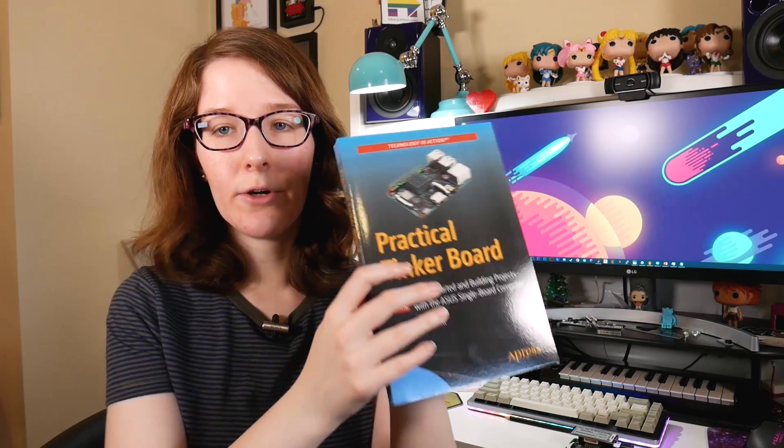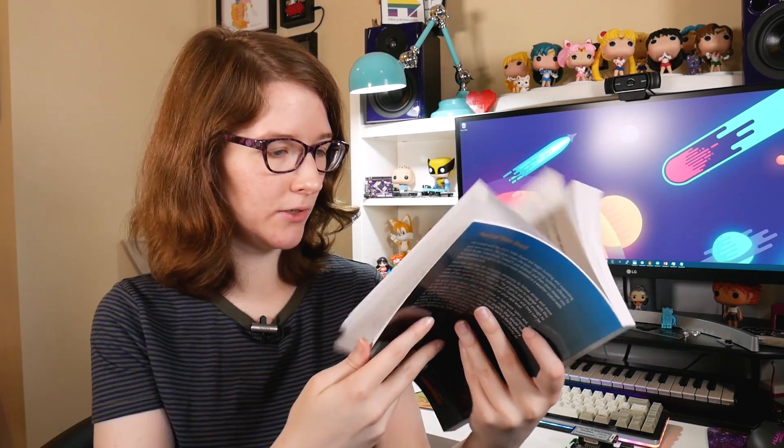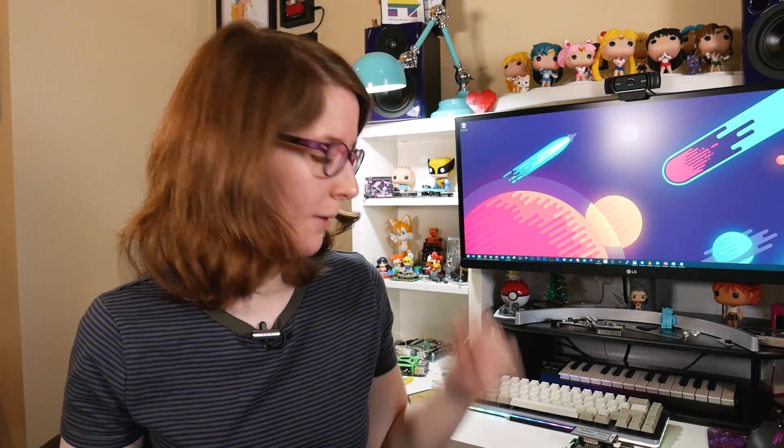Hey, what's up? I'm Liz, the Splitsy DIY. About a month ago, I let you all know that I wrote a book on the Tinkerboard. I wanted to talk about a project from the book because there are five projects in here that you can make following along, and the code and schematics, if applicable, are available. This is my favorite project from the book, and I think it does a good job of hitting all the main features of the Tinkerboard.